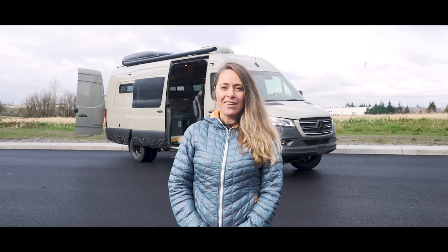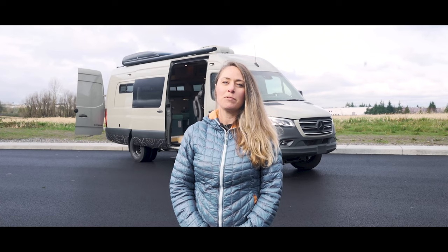This is Van Spotlight, where we take a look at some of Outside Van's most premium van conversions. We'll break down all the specs and dive into what makes a custom, one-of-a-kind Outside Van.